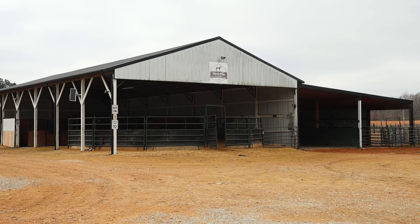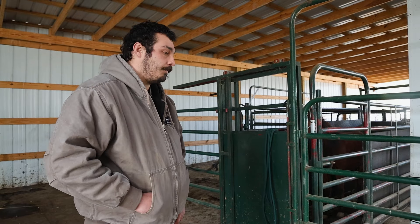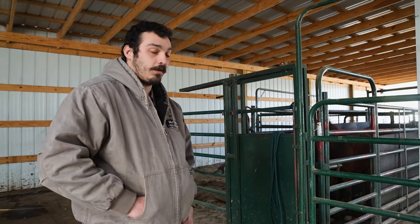So I have Tristan in here again today. This will be the third time that I've worked with him. The last time I brought him in I worked on picking up his feet a little bit, just his front feet.